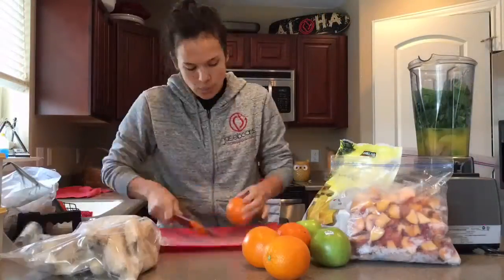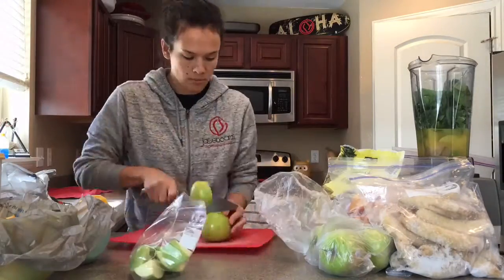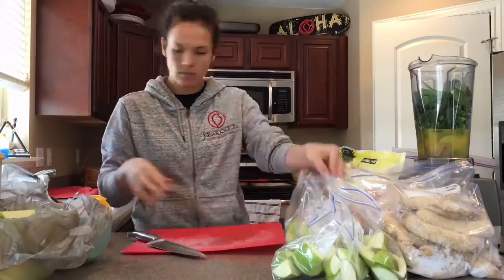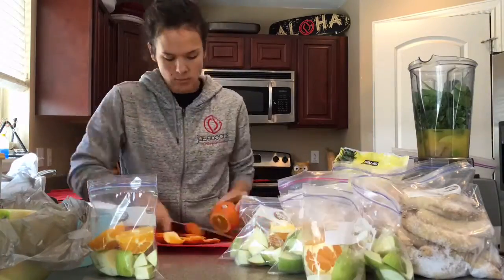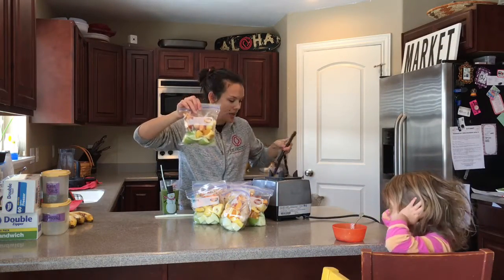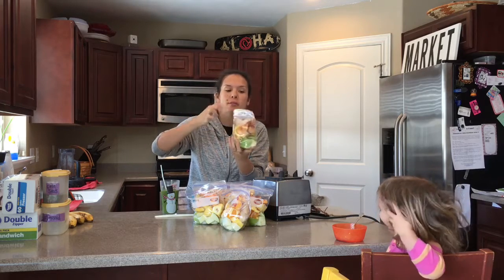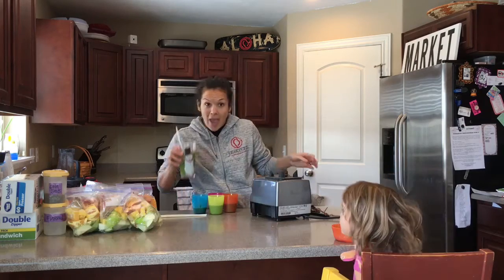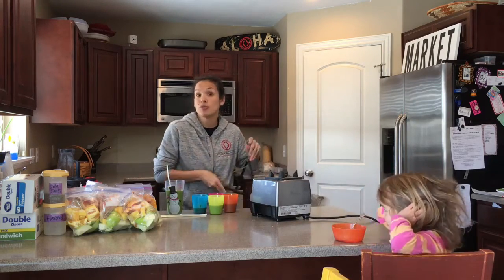We did our smoothie packets — we got the green apples, the whole orange, pineapple, frozen banana, and peaches in there. We also add spinach and carrots when we blend. It's ready for the kids to ask for smoothie time, but they're downstairs watching movies.